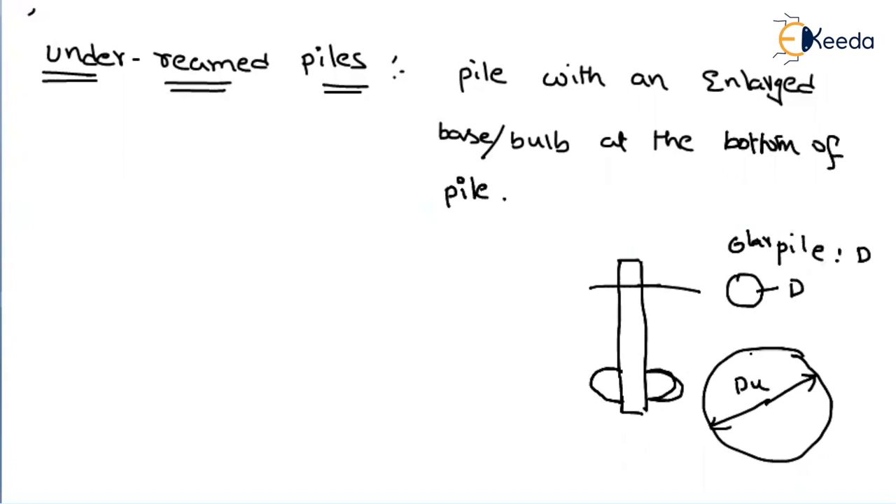So why do we have to provide this? If you provide only one enlarged bulb, it is called a single underreamed pile. Likewise, we can have a double underreamed pile, and we can increase any number of bulbs. If it is only one enlarged size, then it is called the single underreamed pile.